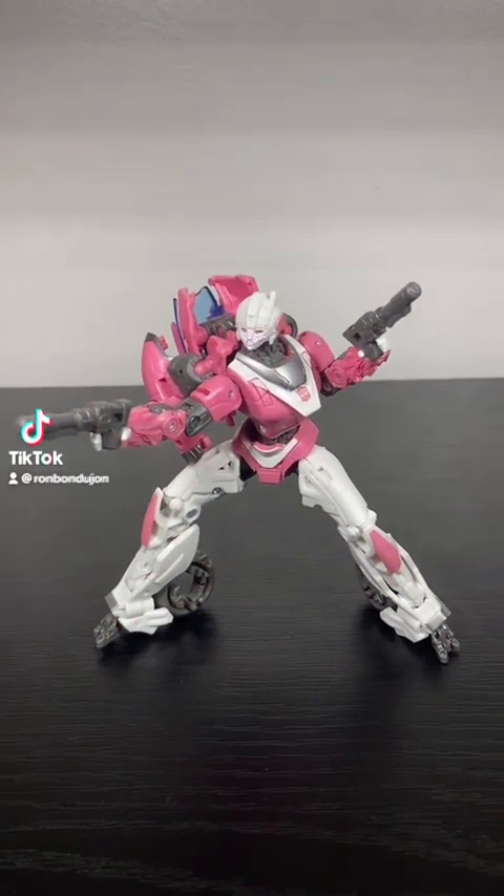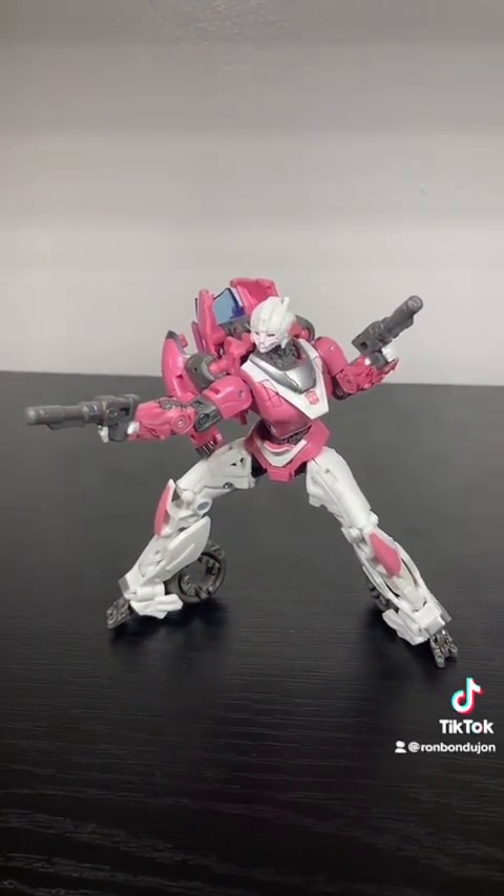These Studio Series Bumblebee figures have all been a treat so far, but this R.C. is something else. R.C. is one of my absolute favorite Transformer characters. They're right up there with Ratchet and Ultra Magnus as being my favorite Autobot.